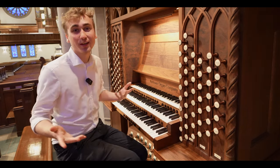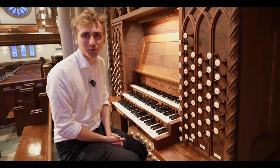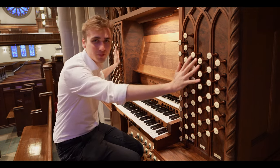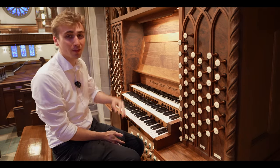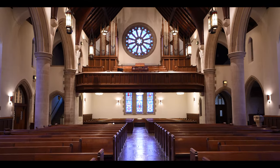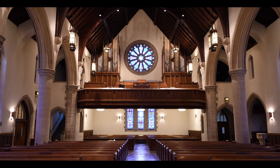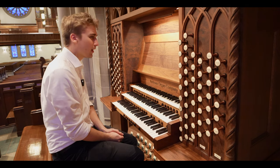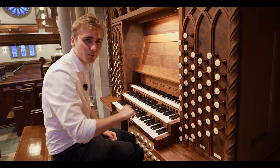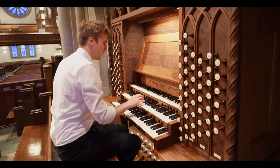Hi, my name is Paul Fay, and today I'm very happy to be here at Christ Lutheran Church in Baltimore, Maryland. I've got this wonderful Andover organ built in 2007, which actually consists of like two parts, which is very fun and very nice to play. I just wanted to show you the single stops of this instrument, so let's start with the principals of the great manual, the second one here.